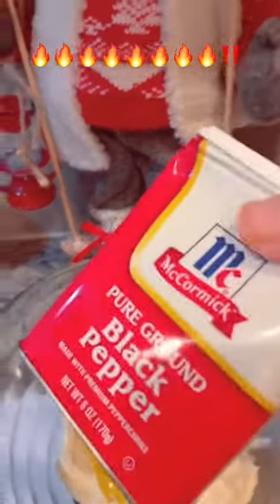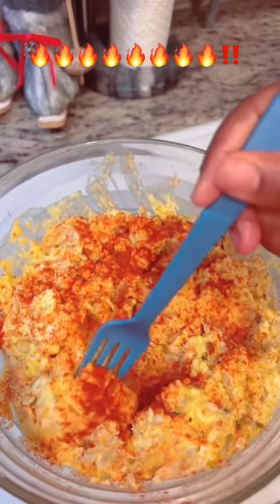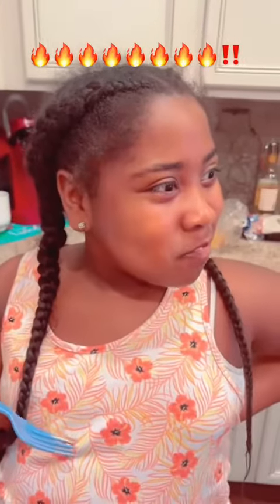Then after we added all those seasons, that's my chopped celery, and that's sweet paprika. That little girl was my taste tester — she doesn't eat potato salad because she doesn't like eggs. Listen to me — let me go in for the kill. Oh, come on — bless God, yes!